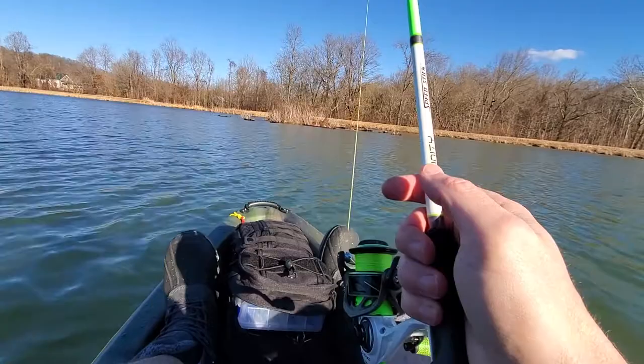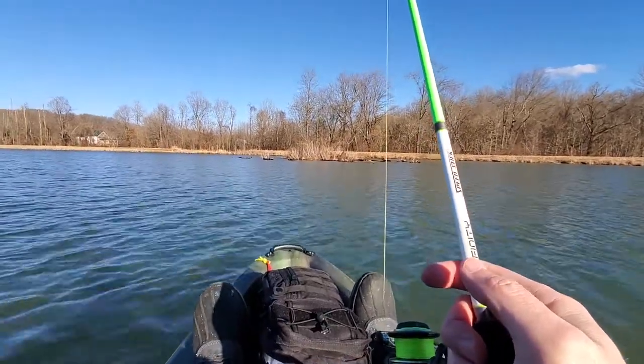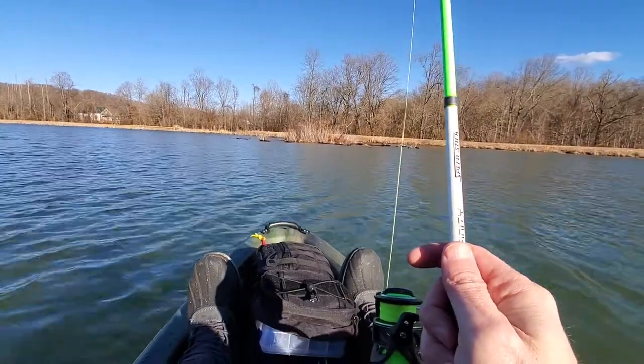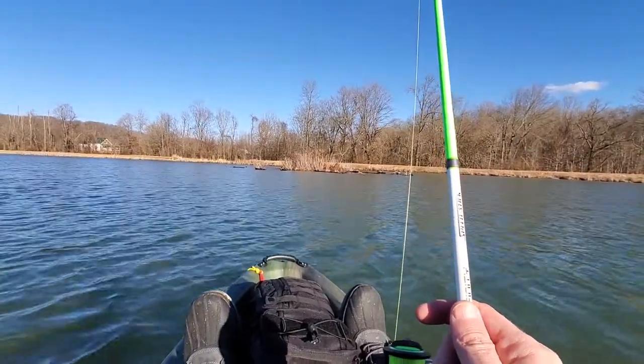I don't feel unstable now that I've been in it for about an hour. This is just a beautiful, beautiful way to fish and I cannot wait to do it more.